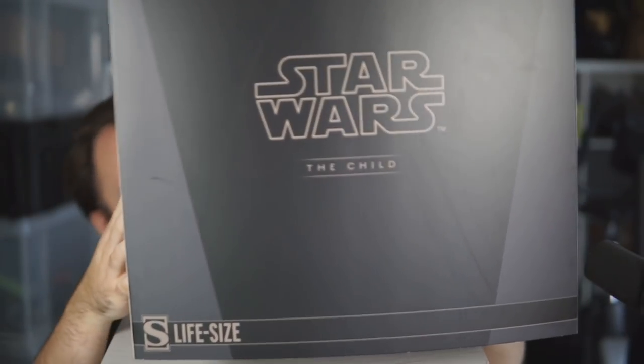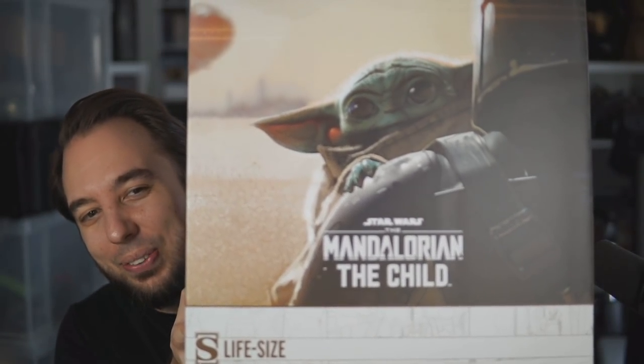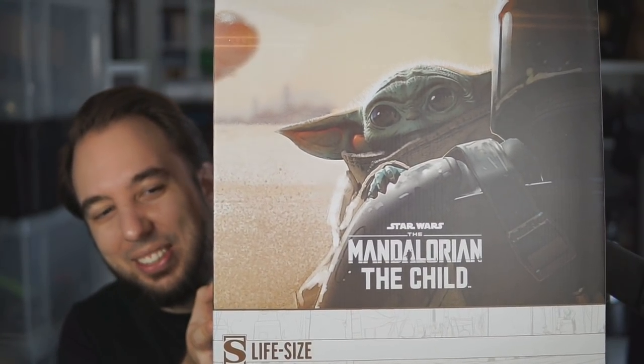That's it — life-size — that's the sleeve. I'll put that to one side. If you guys want me to unbox more stuff like this in the future, let me know. I don't tend to do stuff like this often, so I'm all ears. Oh, look at him — he's so cute!